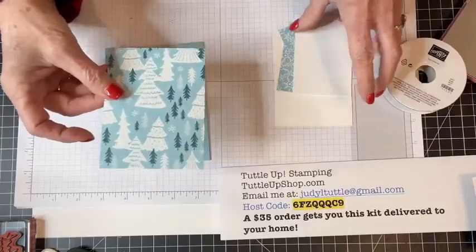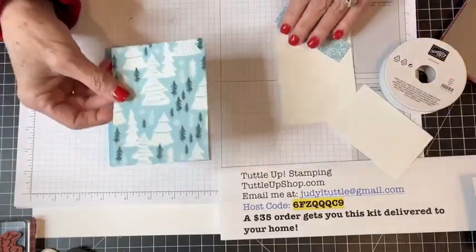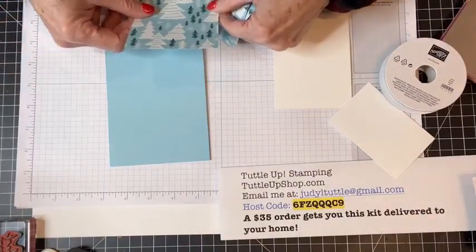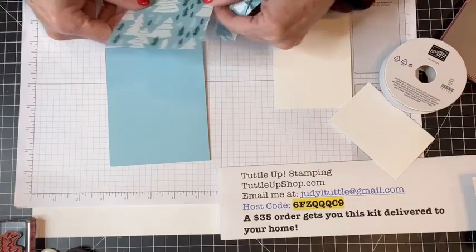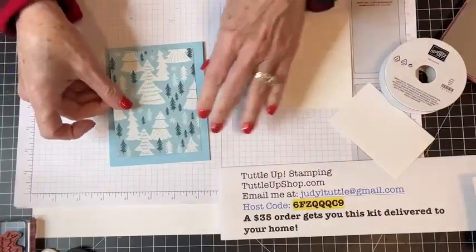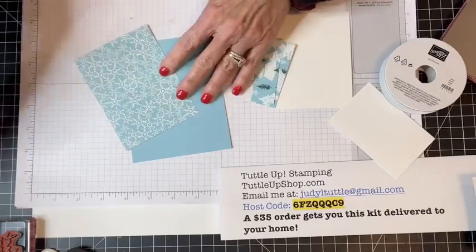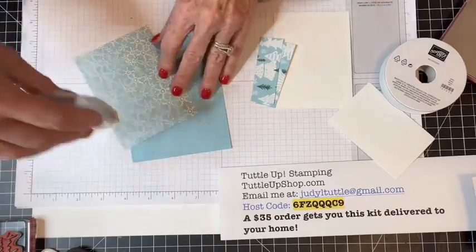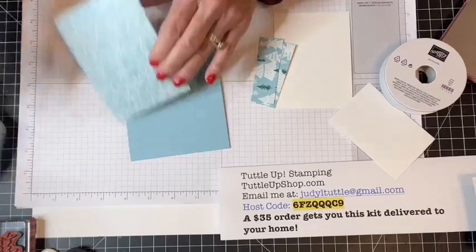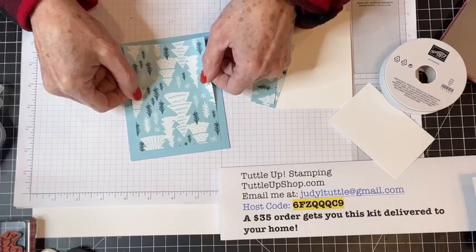This is part of that Walk in the Forest Designer Series paper. I cut a panel of it at three and a half by four and three-fourths. I'm just going to glue that right on the front of this balmy blue cardstock, adding a little bit of Stamp and Seal Plus there. Lining it up and eyeballing it.